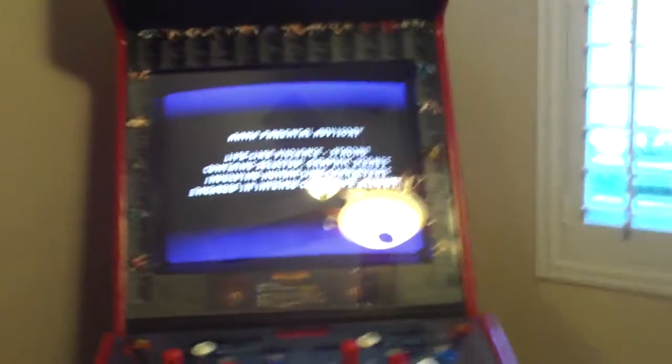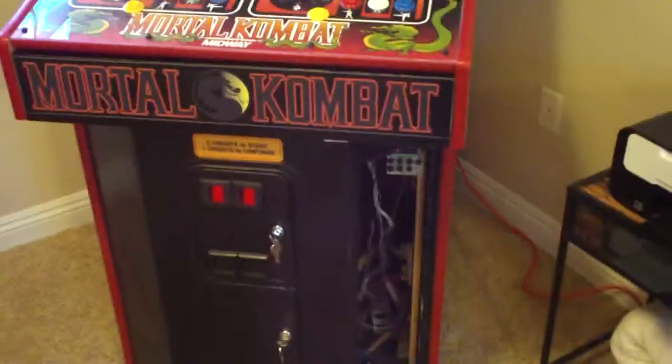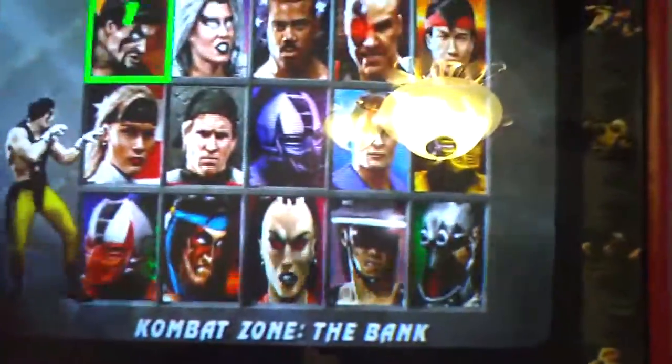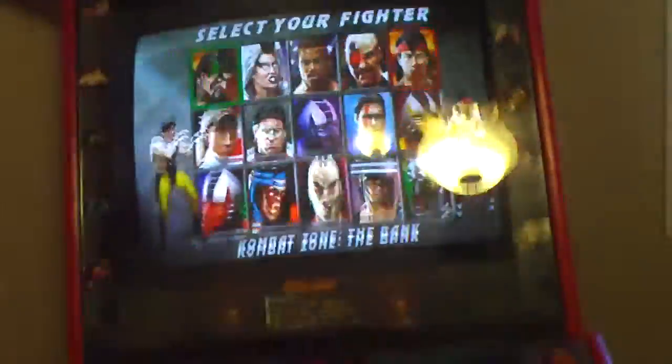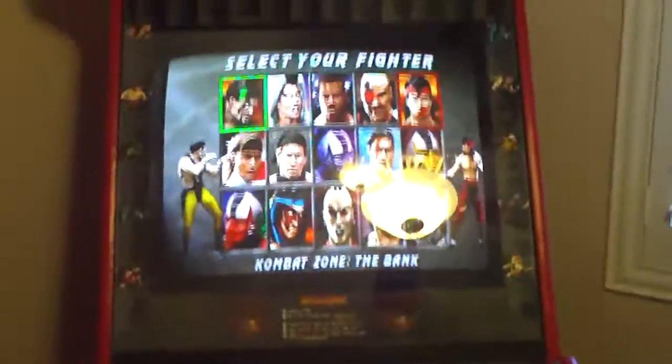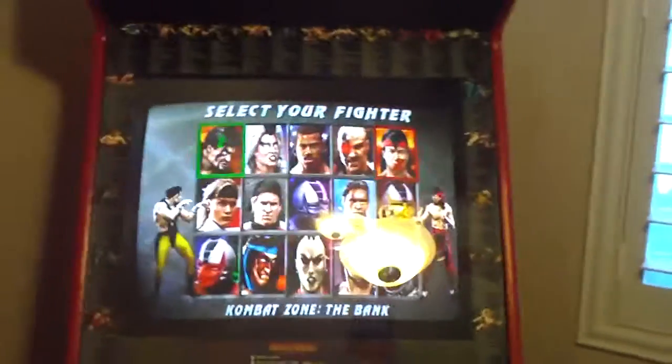These are actual arcade PCB boards — not a MAME computer. These are the real boards. You can see this is MK3. This is really the only game I spend a lot of time playing. I don't play these machines too often. I bought them as a collector's piece because I always wanted them as a kid. You can see the condition of this — I've shown this many times. It's absolutely a 9.5 out of 10.